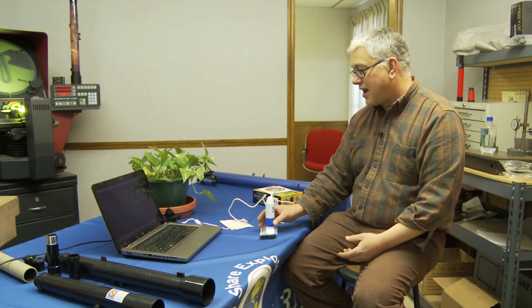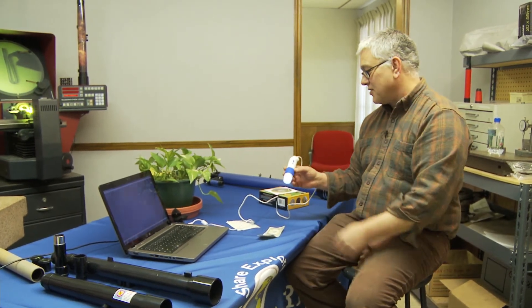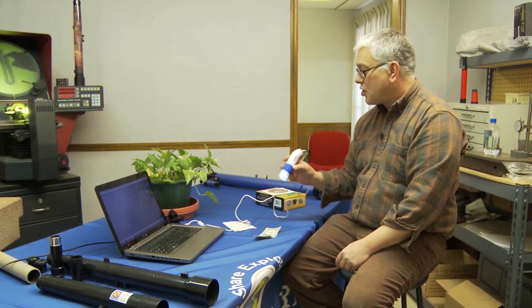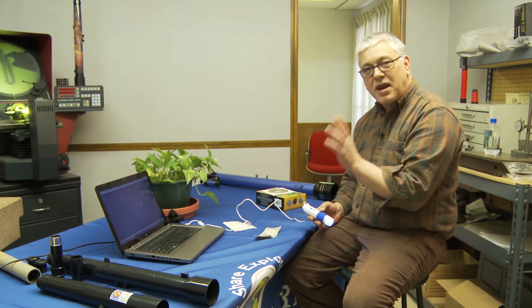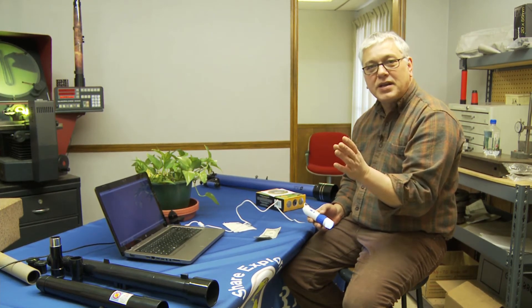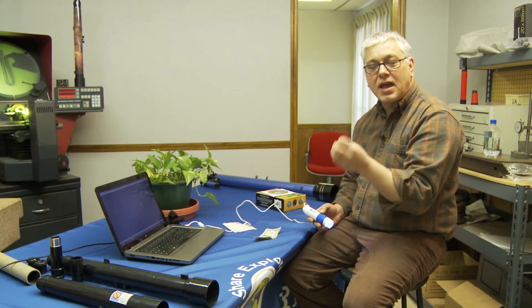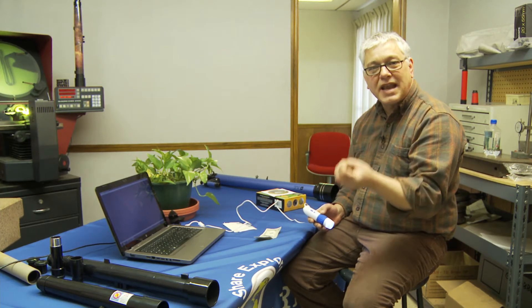So let's get on to having some fun. Basically, this is it. It's a USB microscope — it just plugs into your computer. One of the main features is you can go all the way down to 20 times magnification, which is excellent for art collectors, coin collectors, stamp collectors.